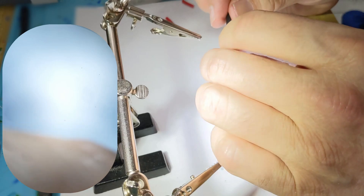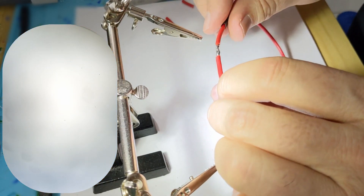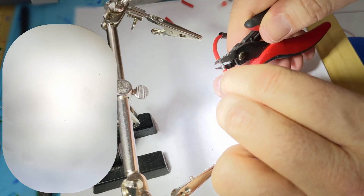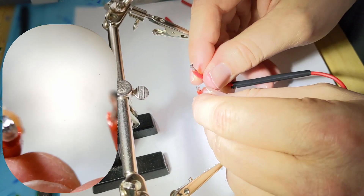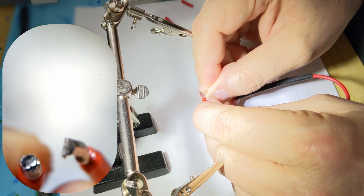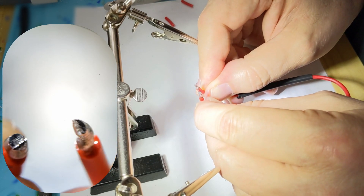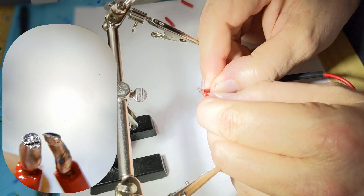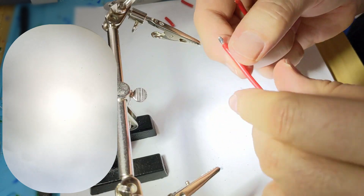At this point you could put your heat shrink on and heat that up and you're good. But let's go ahead and cut the wire just to see what it looks like. You can see the solder has completely engulfed the wire, which is what you want — you don't want any air gaps. The flux helps to get the solder in there and also helps keep air out, because you'll get oxidation over time.